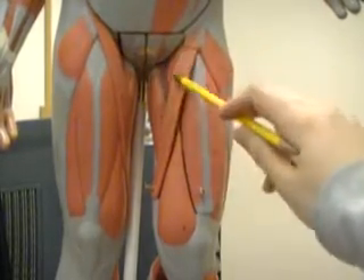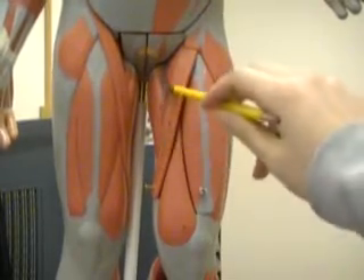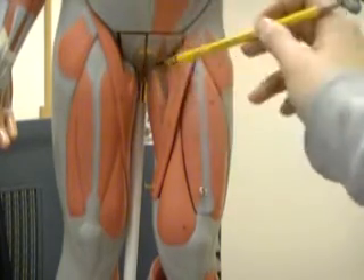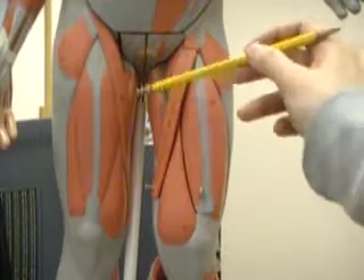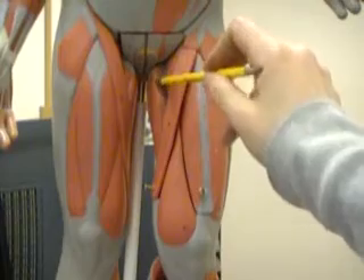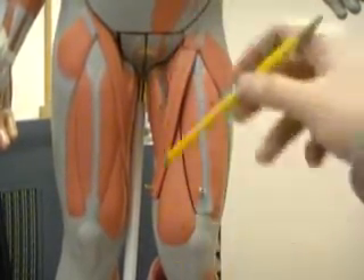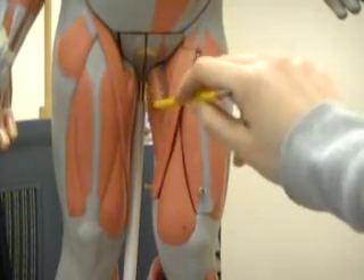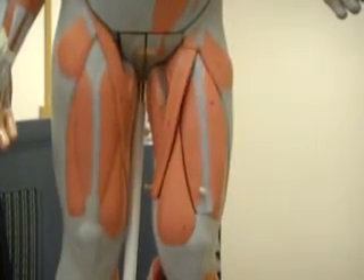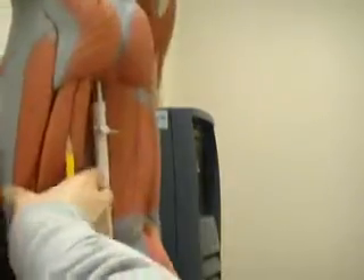This muscle here and this muscle there make up the sartorius muscle, and what you can't see in the inner thigh is the gracilis muscle. And this right here and this right there are called the adductor longus muscles, and just behind them you'll find the adductor magnus, but you won't be able to see it here. This is the adductor longus; right behind it is the gracilis. And now we'll look at the posterior view of the lower extremities.